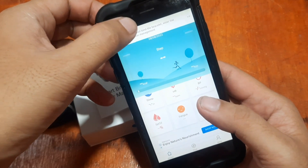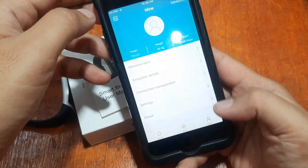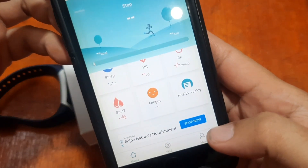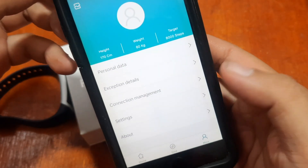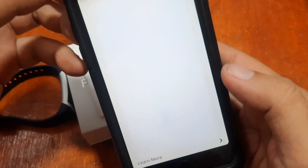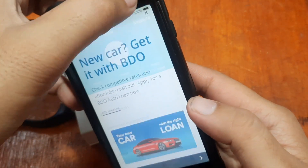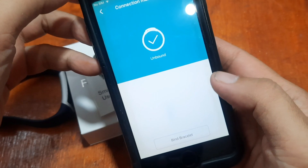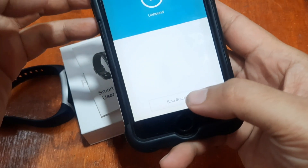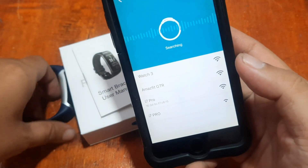The app says it does not bind the bracelet and to enter the connection management. The connection management is located in the Profile section. Tap on connection management — there's an ad, let's close it. We have 'Unbound' and 'Bind Bracelet' options here.